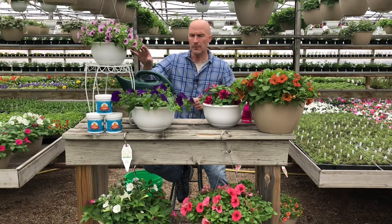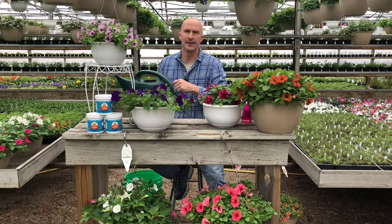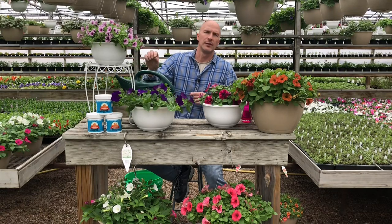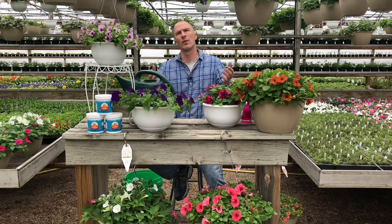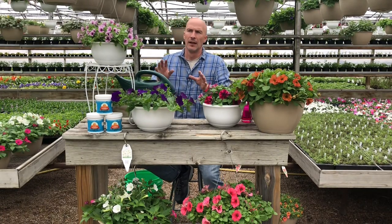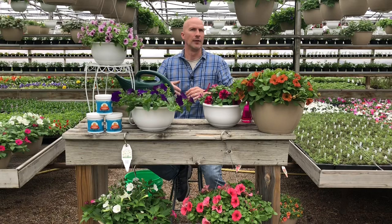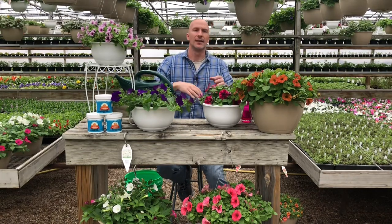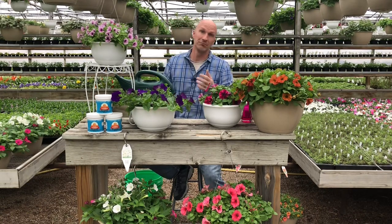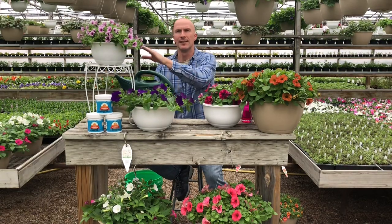You want to water in the morning. It's okay once in a while if your hanging basket needs water at seven o'clock at night — go ahead and give it a drink. But don't get into the habit of coming home from work, having dinner, and then watering your plants. You don't want to water at night because it will stay wet all night long. Watering in the morning gives the plant a chance to dry down and get to tomorrow morning when you might need to water again.